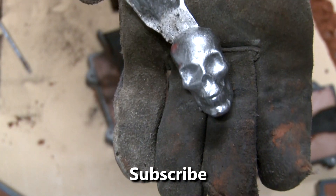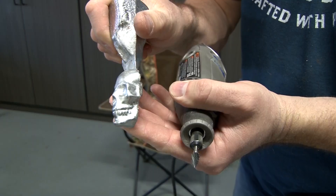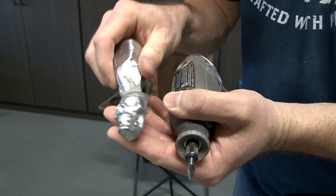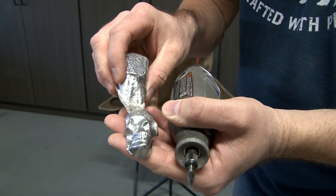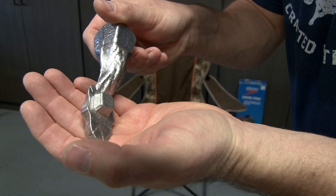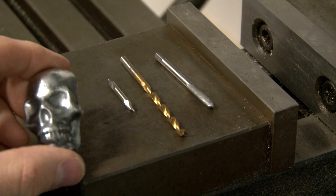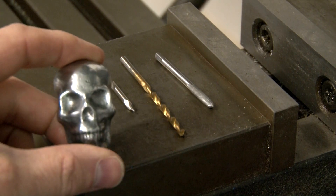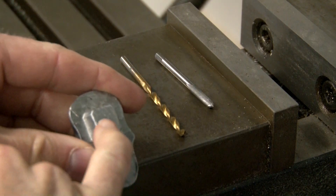All right, let's see how this turned out — looks like it turned out pretty good. Just got to do some cleanup on it. We're going to clean the flashing off the sides. I like using that little burr — you can tell right there it cleaned up real nice. So we've got the skull casting done, polished up a little bit, and now we need to drill the hole on the back side.